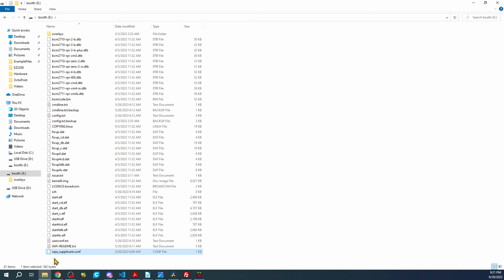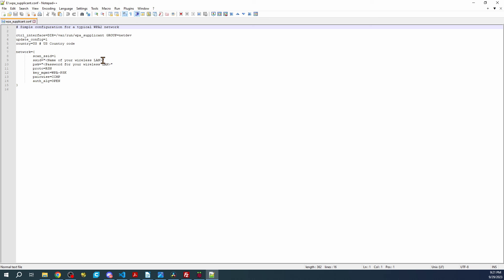Then right-click on it again and edit with Notepad. Inside here we need to put the router name that you're working with, and then the router password you're using to connect to your network. That's all you need to do.